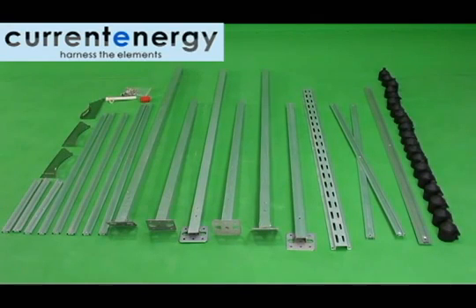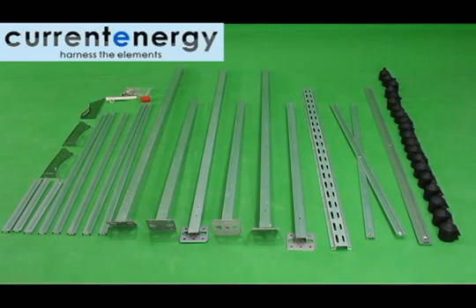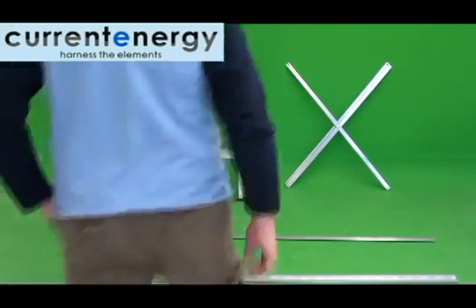First thing you will need to do is open the packaging. Here you can see we have laid out all the parts and pieces to ensure everything is accounted for and undamaged. You will want to assemble the frame on a flat surface such as a driveway, and avoid assembly in areas where small pieces such as nuts and bolts may be misplaced, such as your lawn.